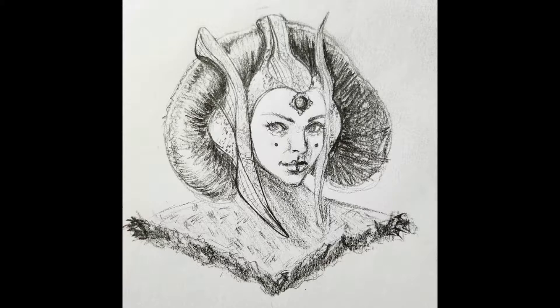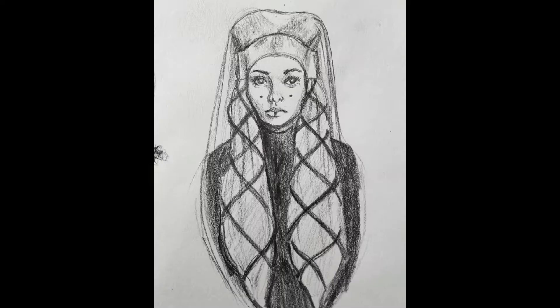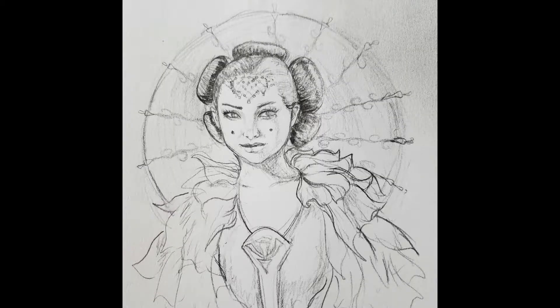Thank you so much for watching, guys. I do intend to turn these into watercolor portraits, so stay tuned — I'm super excited to do this and have them ready for the group show at Zapao Gallery next month. Love you, have a wonderful day. Bye!